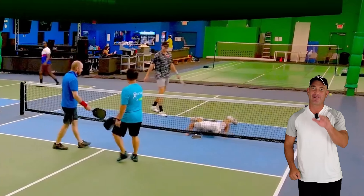So Noah, here's the drill. You just serve, hit your third shot drop, approach the kitchen, and work on your reset. I'm hitting low shots right at your feet. We want your paddle low, body low. Really work on resetting these balls in the kitchen. Try to take the ball out of the air if possible.